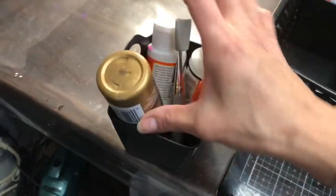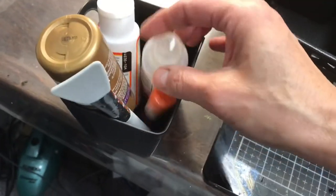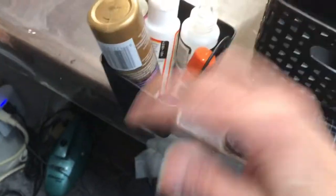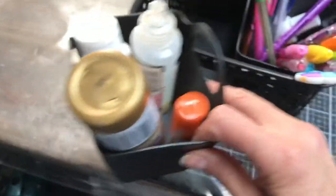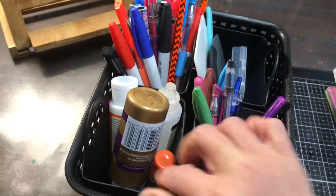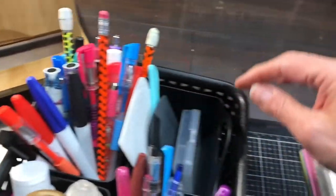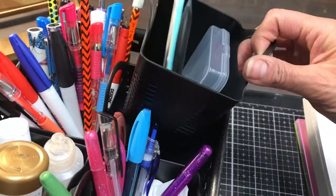I needed them because I wanted to keep — here's all my glue that I use regularly. Mod Podge, tacky glue, glossy accents. I always have a glue stick in here, and there's a little silicone scraper thing that I use to hold down stuff as it's gluing. Extra pens and pencils there in this little one — so four of them fit in here just right.